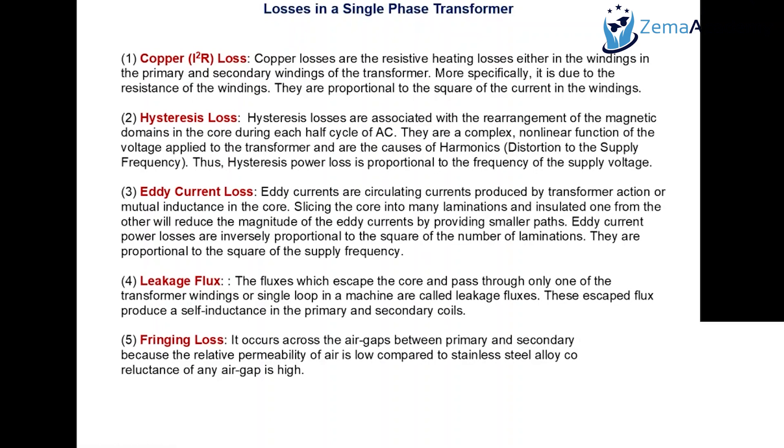There will be more eddy current losses at higher frequency. A transformer ideally should be operated at a lower frequency, because higher frequency contributes more hysteresis and eddy current losses. Leakage flux is the flux which escapes from the core and passes through only one winding without contributing to mutual induction — we call it escaped flux. Fringing loss is due to the air gap; we try to reduce the air gap by placing the primary and secondary coils on top of each other, reducing both fringing loss and leakage flux.